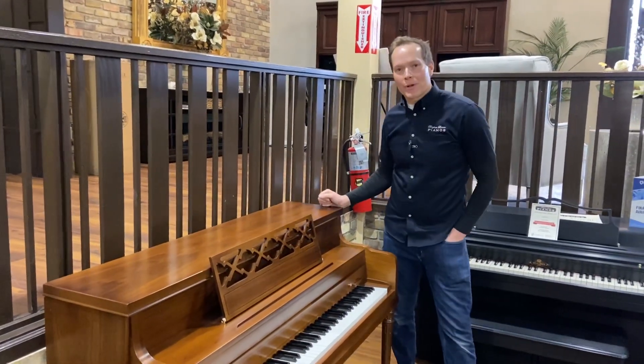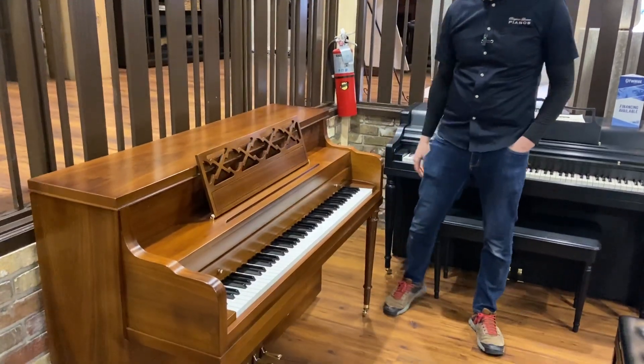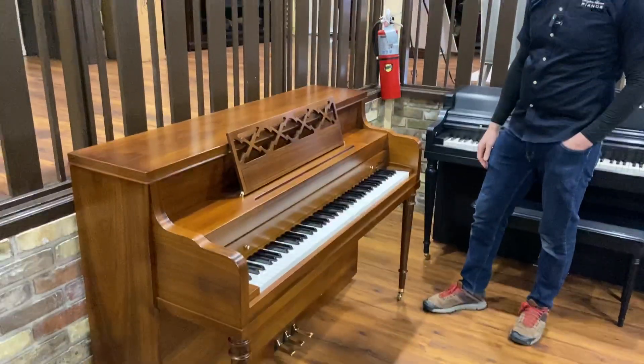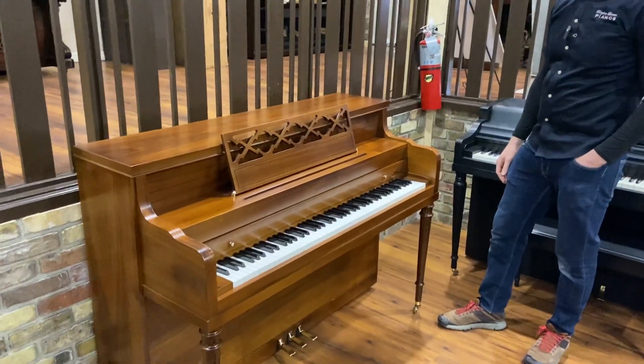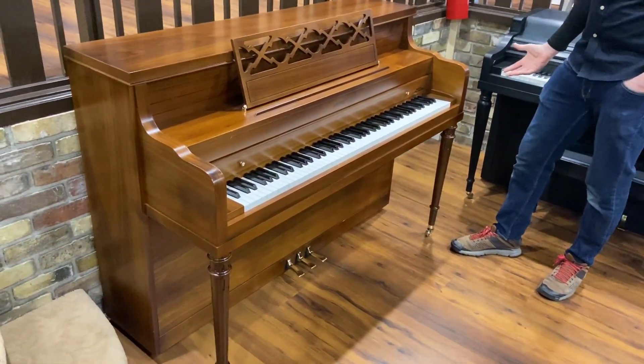I'm Brigham Larson with Brigham Larson Pianos. This piano is a 1962 Milton, manufactured by the Koller & Campbell company, and this piano looks very 1962 to me, which is just a very distinct style.